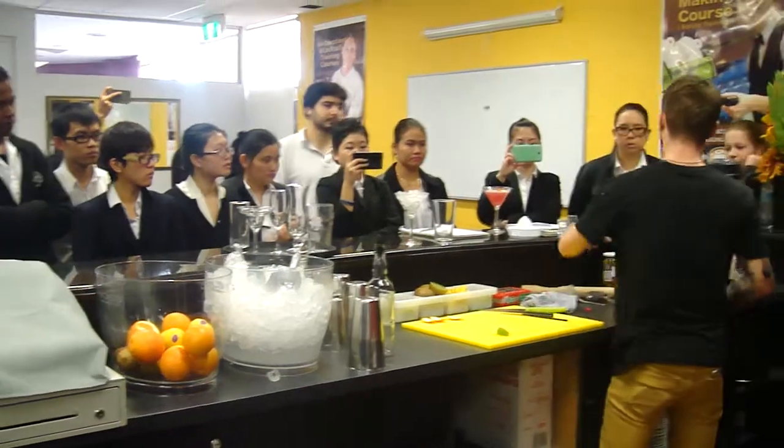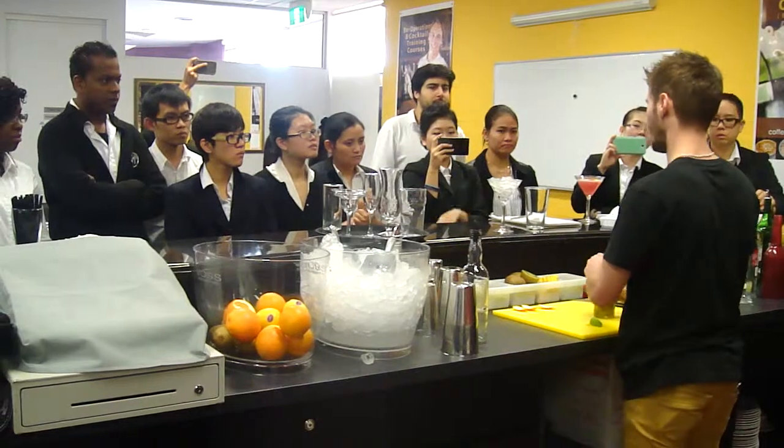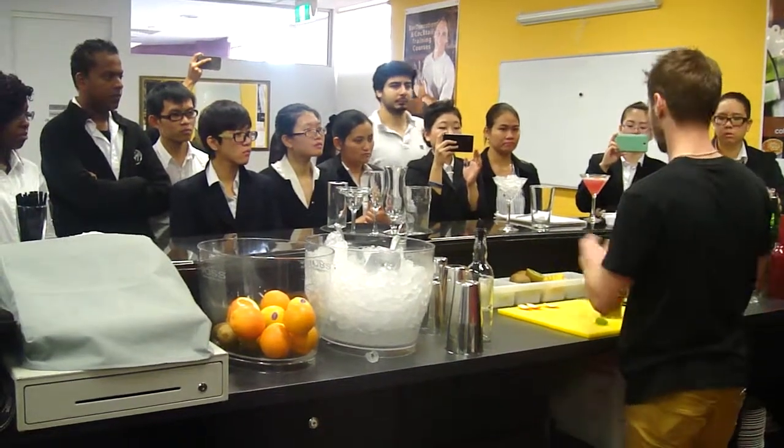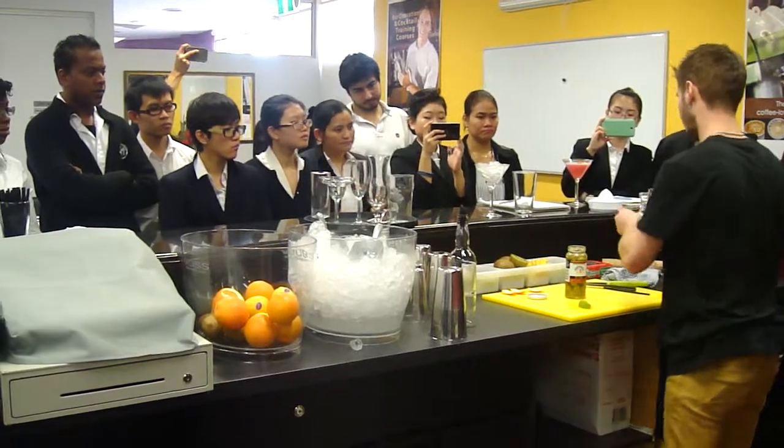What you can do is start your garnish now, because when you finish making a drink, the customers are like, 'I want my drink now.' So just start with the garnish as soon as possible. Make it faster.